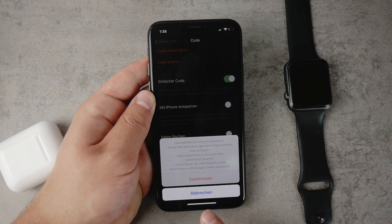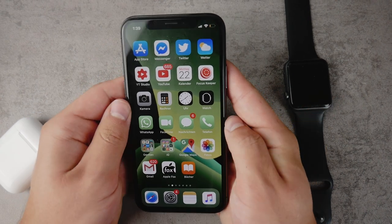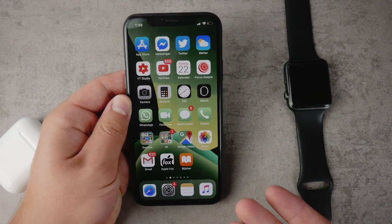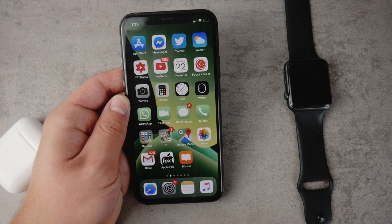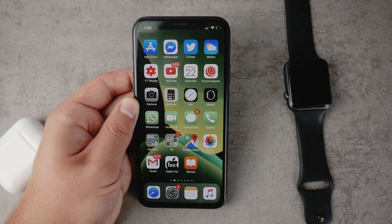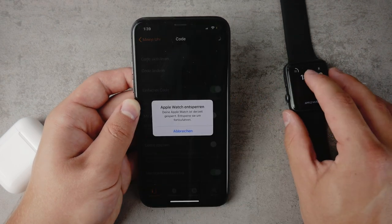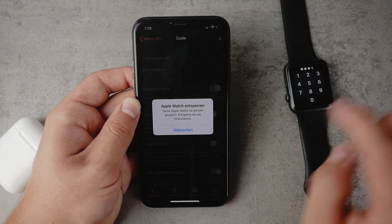I'm not sure if you really want this, though. What I would recommend — and what Apple also recommends — rather than deactivating wrist detection, is to turn on these other settings. Simply keep the wrist detection turned on, keep the passcode turned on, but enable the option called Unlock with iPhone.